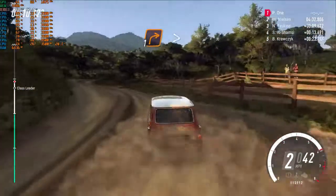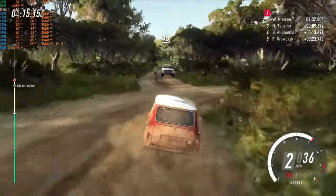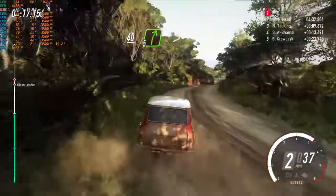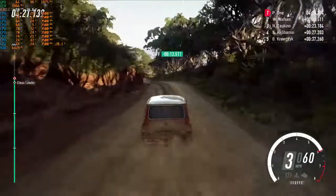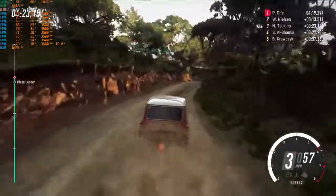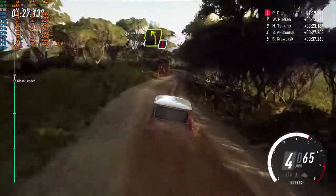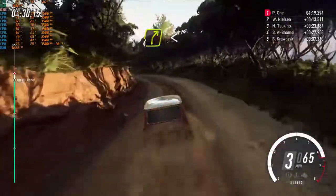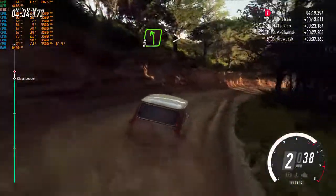One right tightens. Keep left of a forty. Five right of a crest, very long tightens. Into four left long, caution tightens bad. Into four right long, opens of a crest. Thirty, five left tightens of a crest.